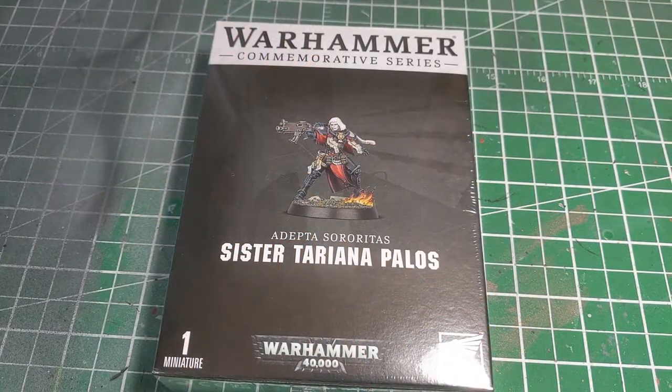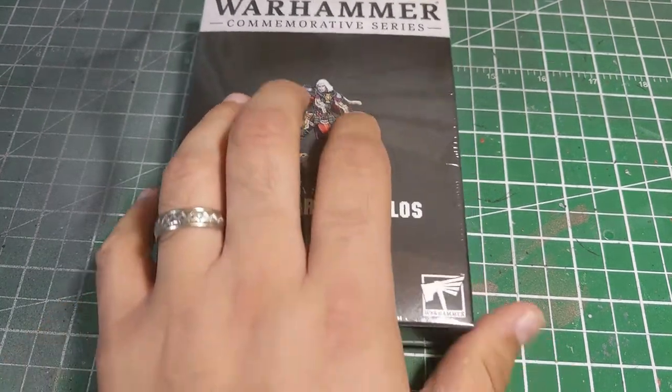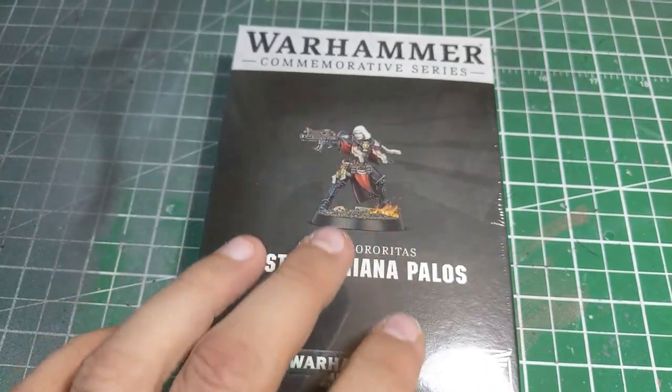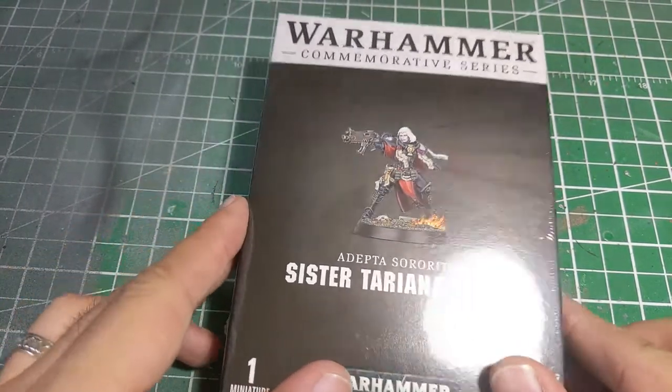Hey, what's happening wargamers! It's another video from Ages Brand Studios, and we are going to be taking a look at the Warhammer Commemorative Series Sister Teriyanna Palos. For those of you unaware, this was a model that was offered early on in the whole COVID-19 situation — whether or not it was meant originally as an exclusive for some sort of convention, I'm not entirely sure.